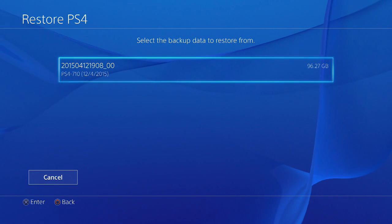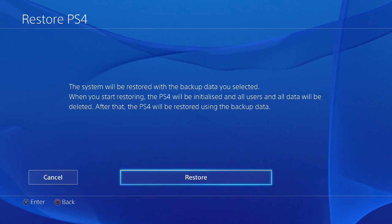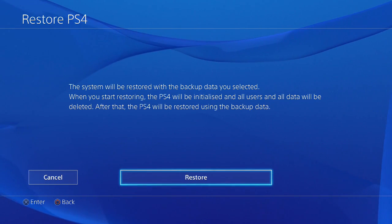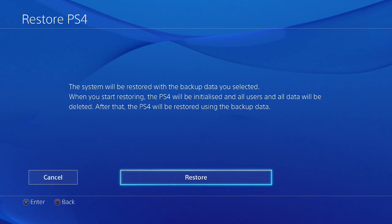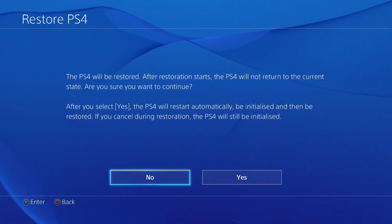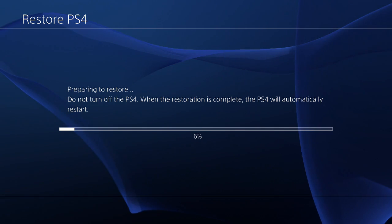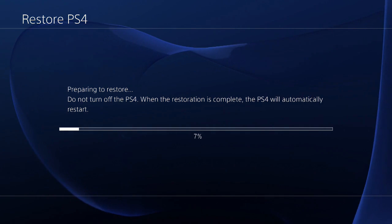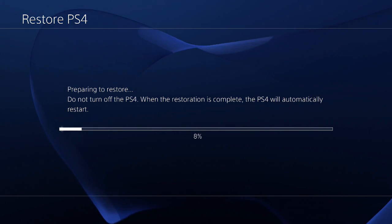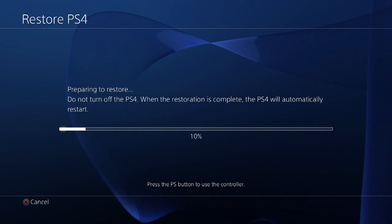I've inserted my backup drive and as you can see it's 96GB from a PlayStation backup. We'll restore — the system will be restored with the backup selected and everything else will be deleted. So let's do it: restore, yes, yes, yes. At this point we are preparing to restore. Do not turn off the PS4 — when the restoration is complete the PS4 will automatically restart.